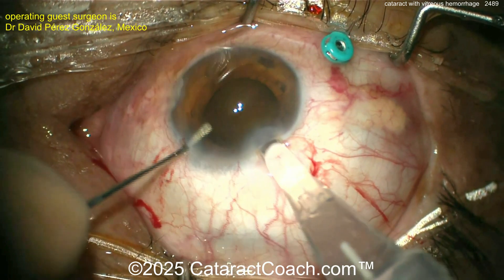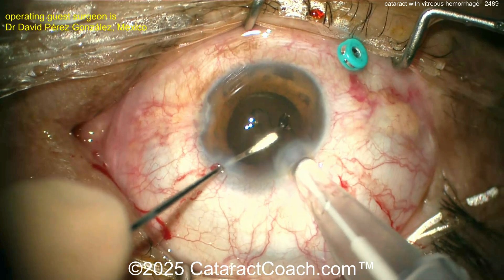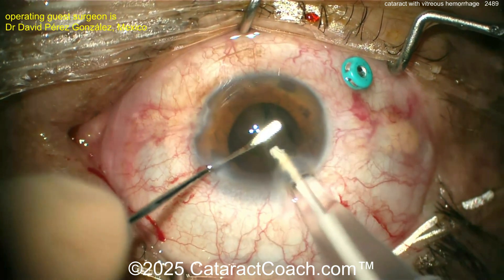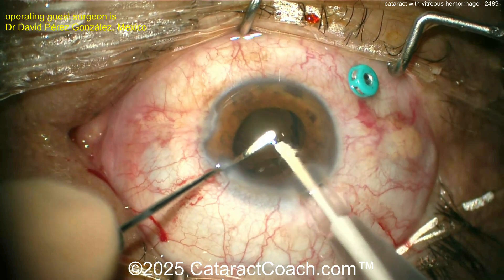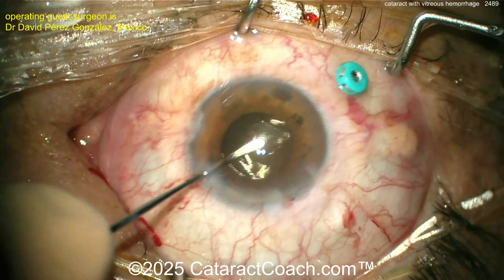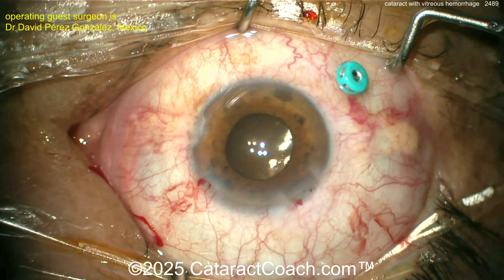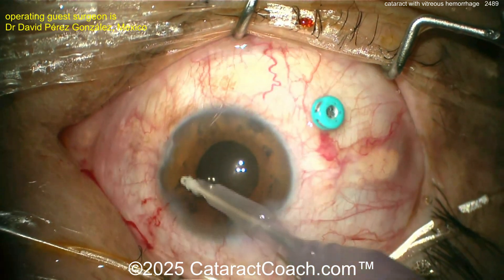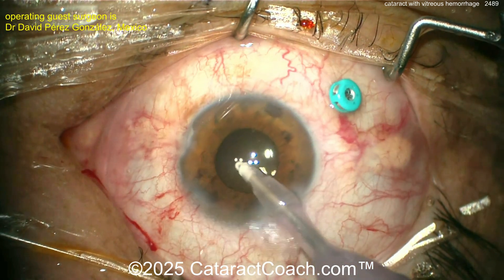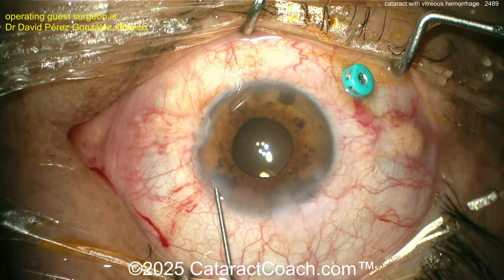Lens goes in. In a case like this, remember to make a reasonably sized capsulorrhexis — don't make it jumbo-sized — because you want the IOL to stay in the capsular bag even if you have to put a large gas bubble in the eye for a long period of time. You don't want pressure causing the lens to pop out. Here's the lens — looks like a hydrophilic acrylic lens with four haptics — giving good stability in the capsular bag. Now evacuate the viscoelastic, seal up the incision, and continue with your pars plana vitrectomy.